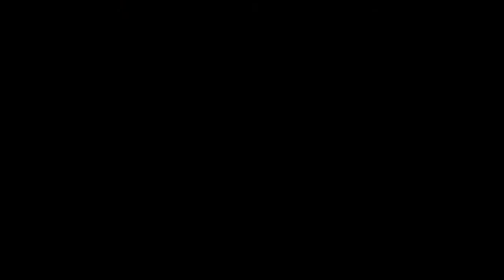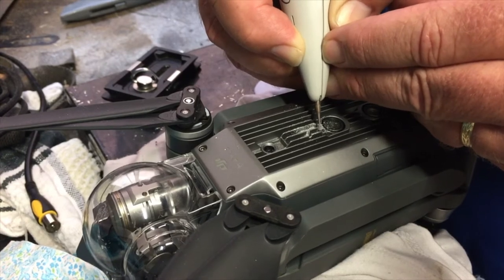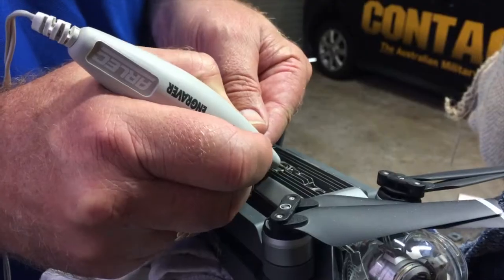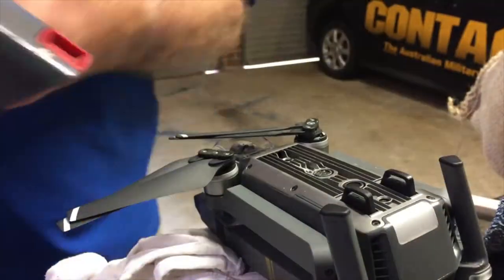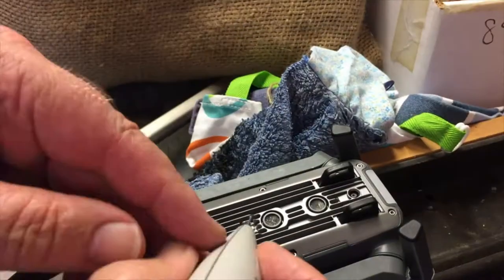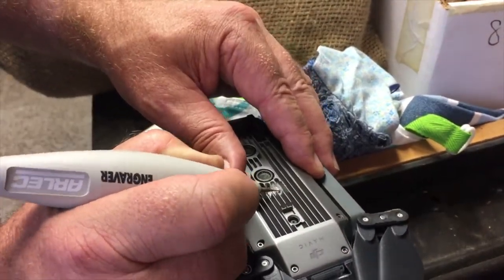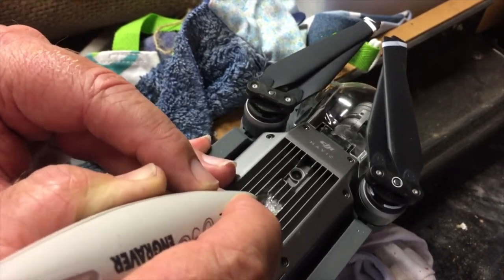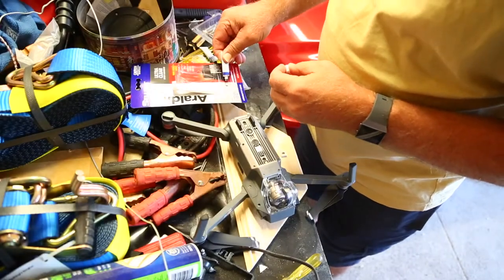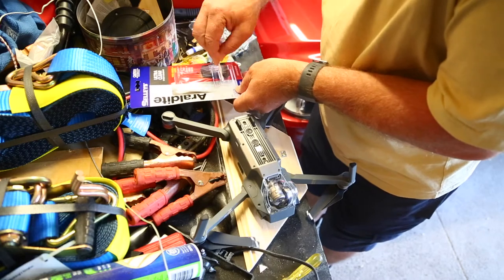Don't tell the missus — I'm going to cut a hole in the Mavic. I'm going to cut off the mic. That looks cool.